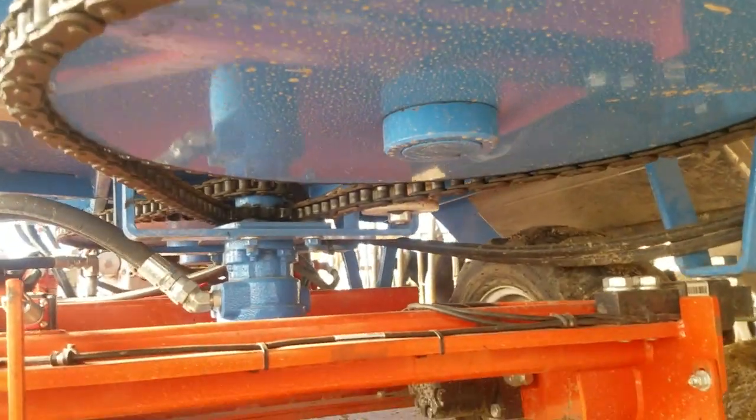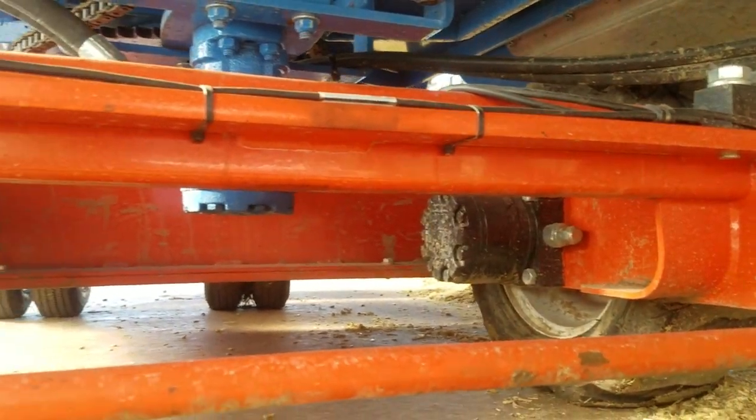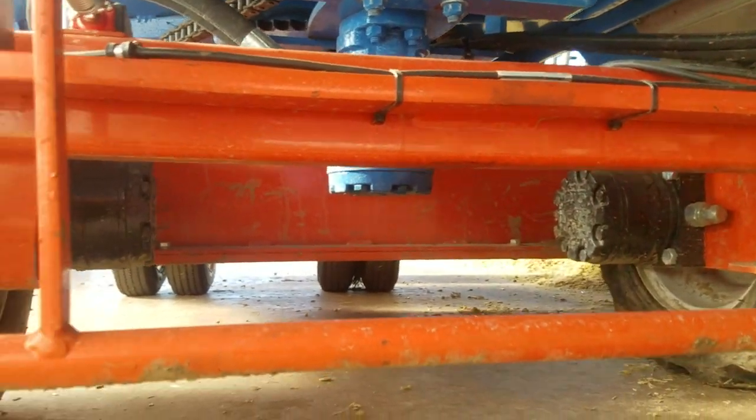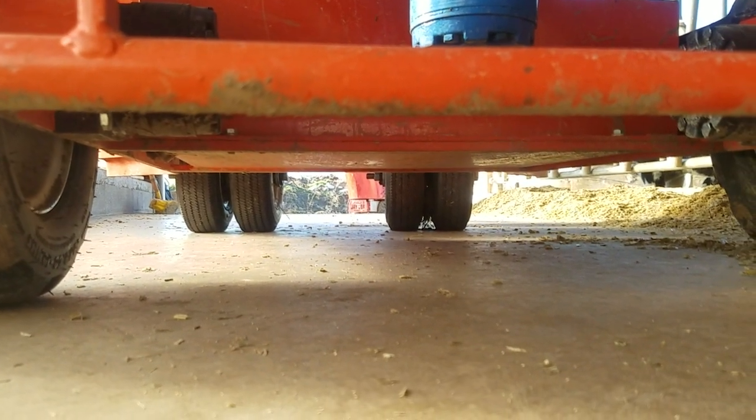It has the scales, and you can see the drive motors and the wheels. I would love to see a drive wheel on the back. I don't think you need two sets of wheels on this thing, but it does.